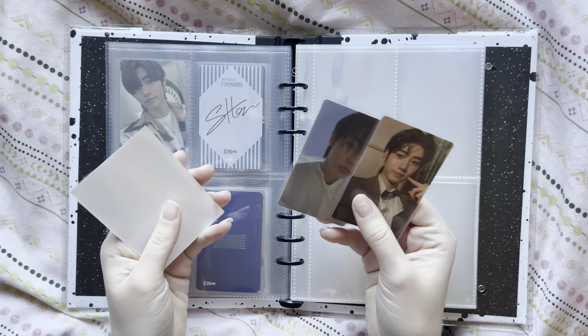And yeah, that essentially concludes my setting up and storing my Sungoon collection. I hope you have enjoyed watching - I've really enjoyed doing it with you. I'm so happy he finally has a home of his own, he's been needing one for a very long time. I always say this at the end of my videos - I'll see you soon hopefully for a storing photocards video, but I haven't filmed that yet. I'll see you when I see you. Thank you for watching. Bye!